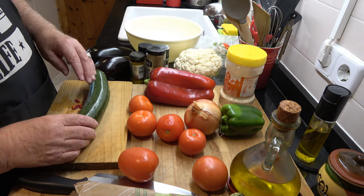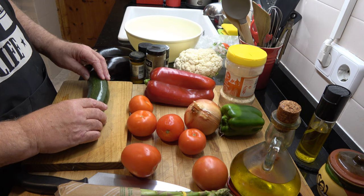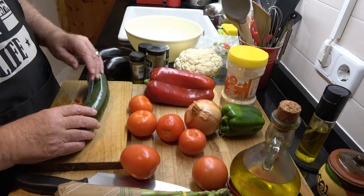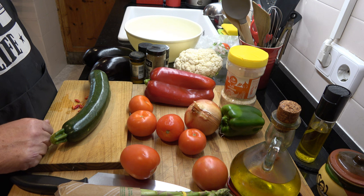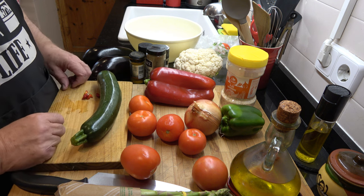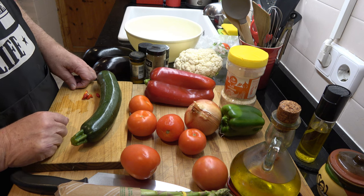We've got lots of tomatoes left over so I like to use those. I've got a red pepper and a green pepper. I'm going to do some asparagus as well and I've got some garlic, I've got an onion, and I've got some chicken. And the staple of course is olive oil. In any Mediterranean food you're going to find lots of olive oil.